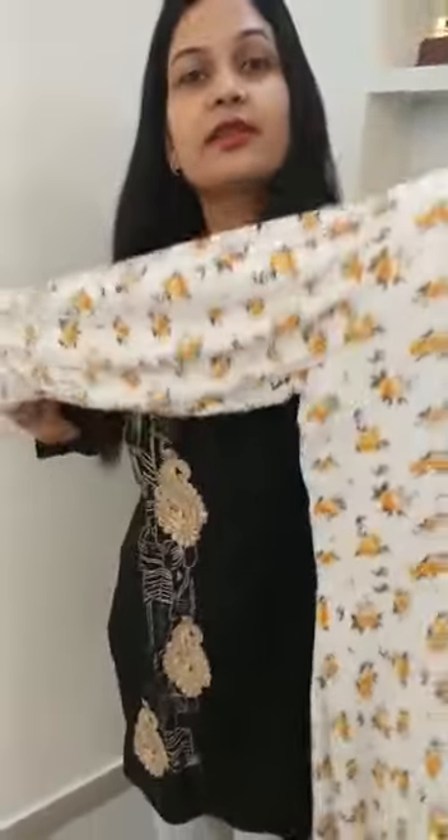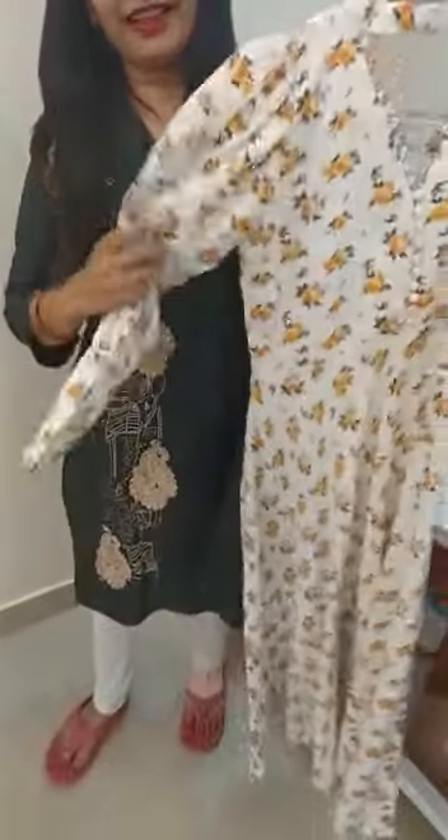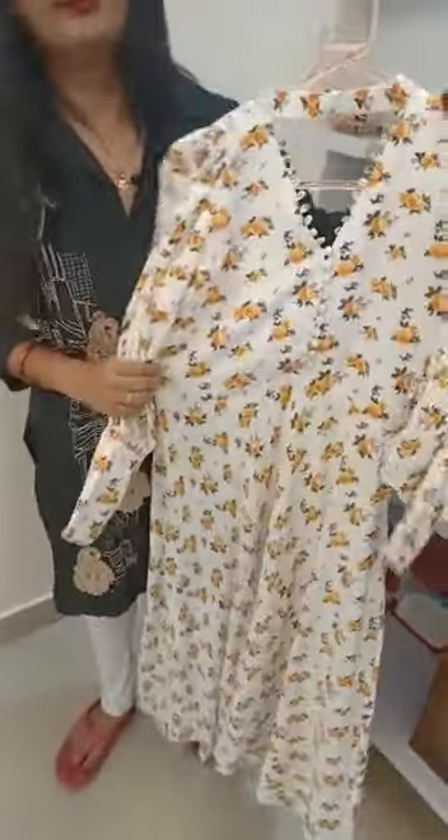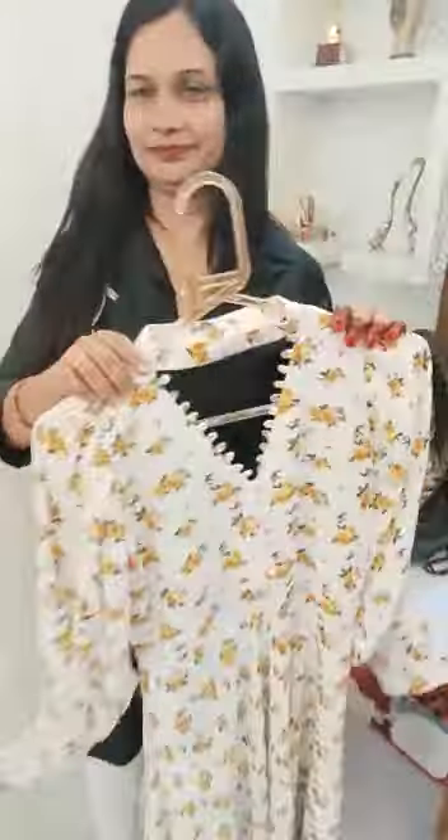This is my new design, and my clients liked it. When they were wearing it at their school, they received a lot of comments and called me personally to say thank you, Akansha, this is very nice and very pretty. If you liked my design and this video, please like this video. Thank you so much.